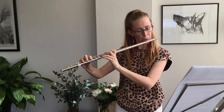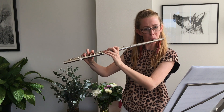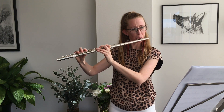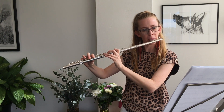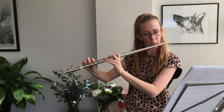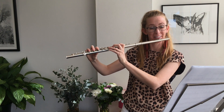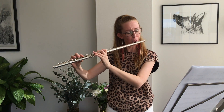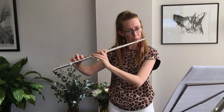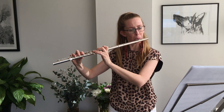[Jane performs the Super Mario Brothers theme on flute.] Oh, I almost repeated. Whoops. [Performance concludes.] Thank you.